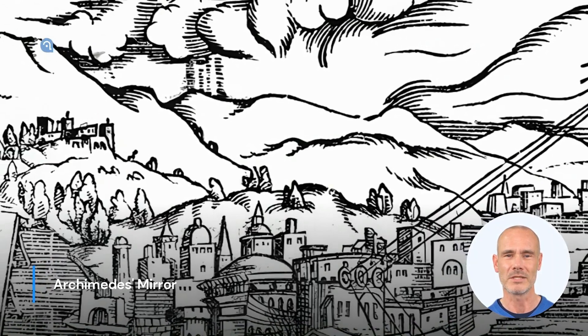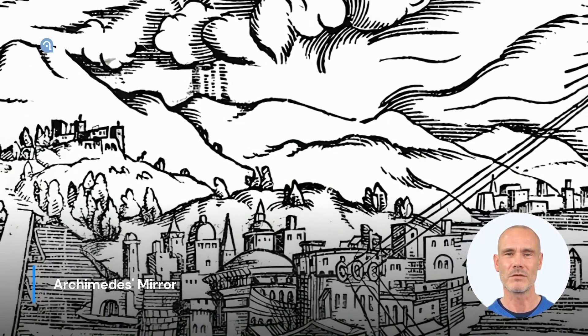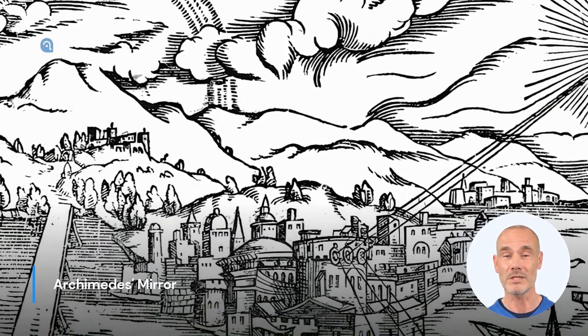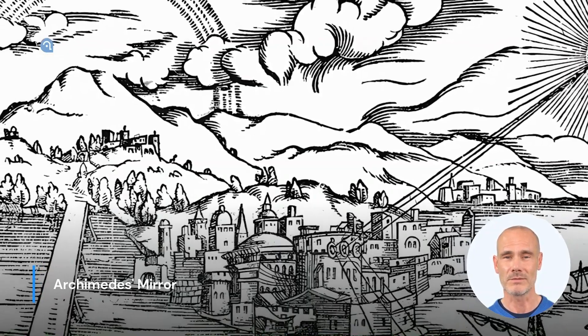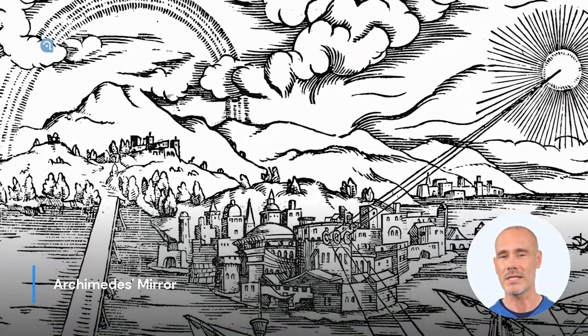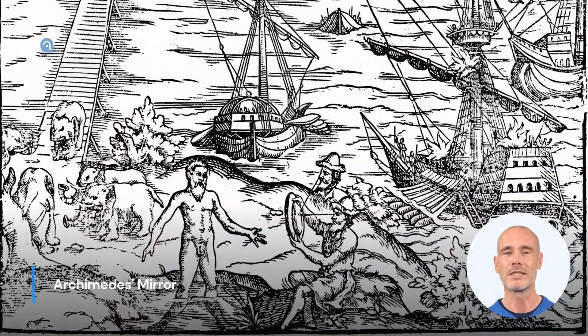Modern experiments have shown that it is indeed possible to focus sunlight in this manner and generate heat, but its implementation in an actual battle situation remains questionable. Nevertheless, the idea of Archimedes' Mirror once again showcases the innovative thinking of the ancient genius.